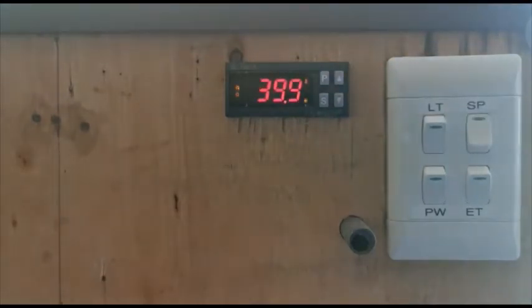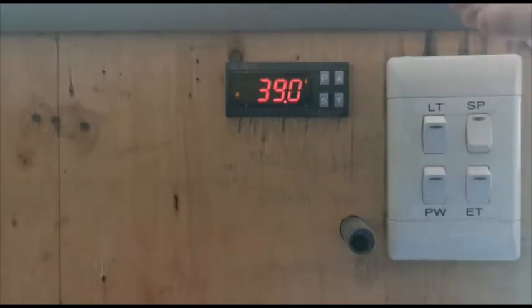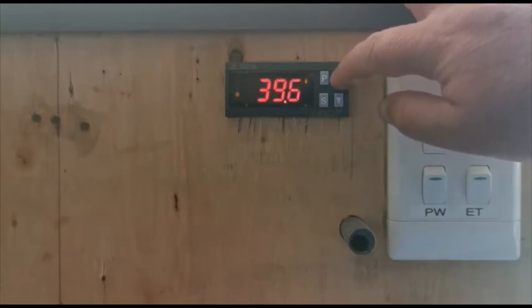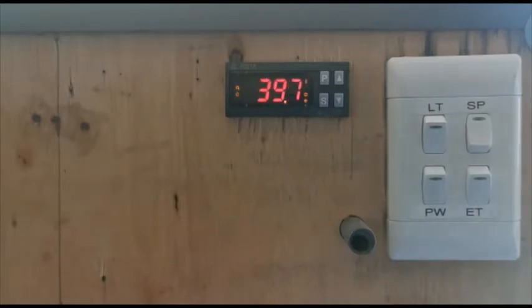Now the temperature calibration is set to zero. Next we need to set the set point to 40 degrees. To do that, hold the S button set mode button down for three seconds — it beeps and shows the temperature set point is at 39 degrees. We need to adjust it to 40 using the arrows. Then hold the S button for three seconds, it beeps, and the settings are saved.